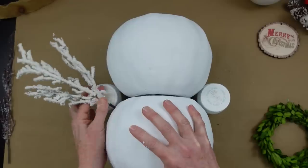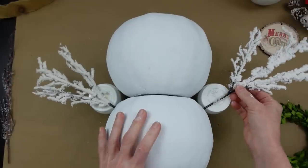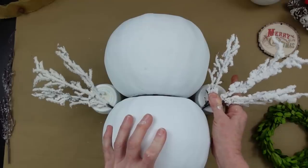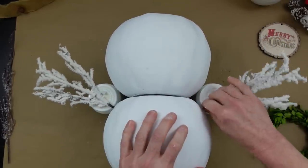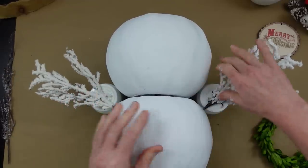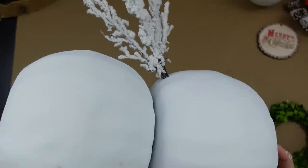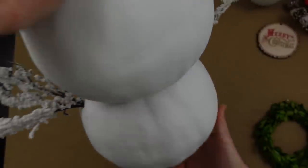I've got him balanced and held still with some paint bottles. I'm pushing in the branches for arms, trying to get them even — and once his arms are in it makes it a lot easier to work on him. I'll push them all the way down. I thought about those other little willow branches but they wouldn't show up very nicely. It almost looks like he's a snow angel — almost like wings!